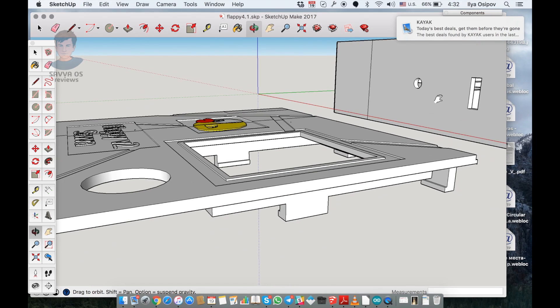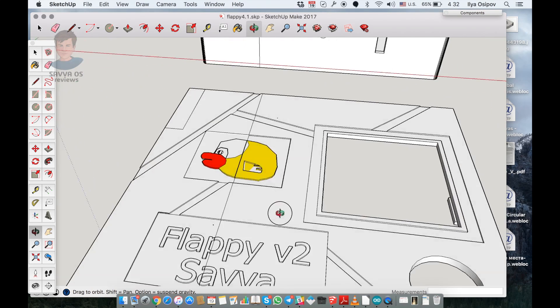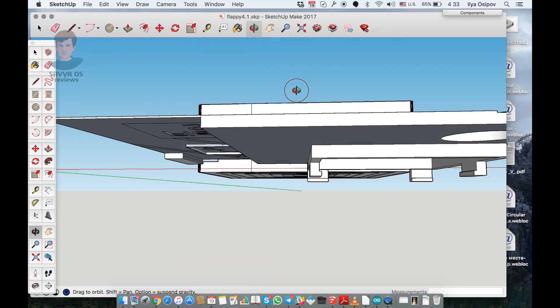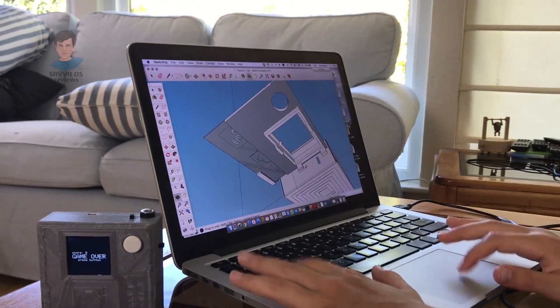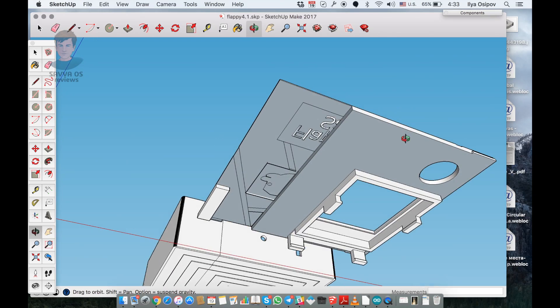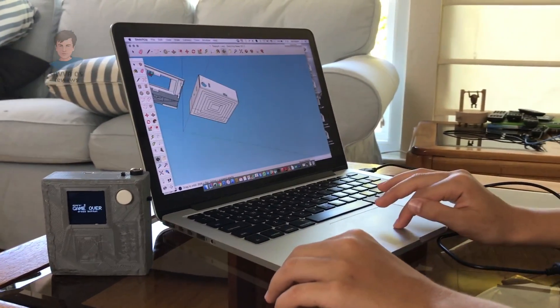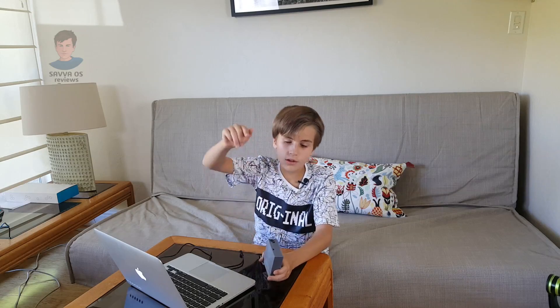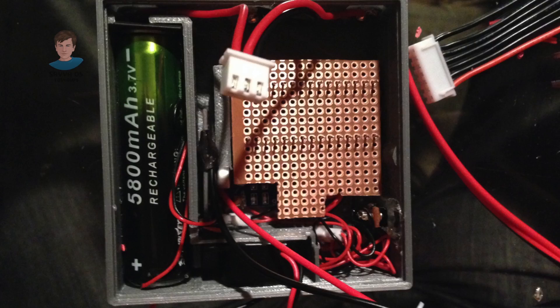We have this case on top that lies down on top — it has space for the button to come through and the screen. Take a look at the bottom. And see it — okay, you saw the cases that I've designed. After we 3D printed the cases, we soldered in the battery, the Arduino, the speaker, the screen — everything — and fixed the code to make it work properly.